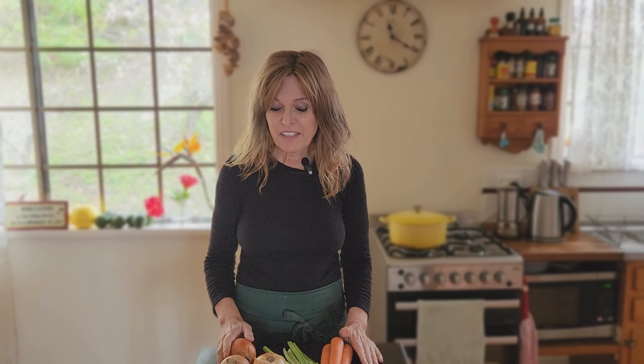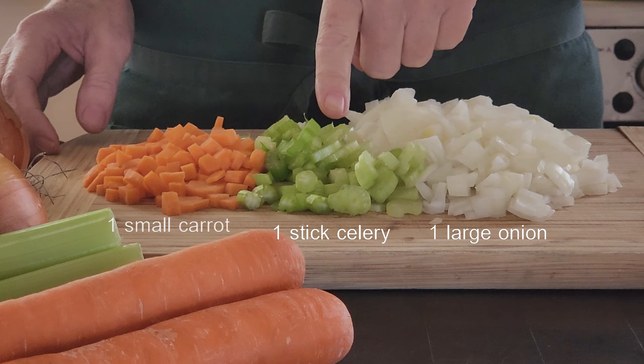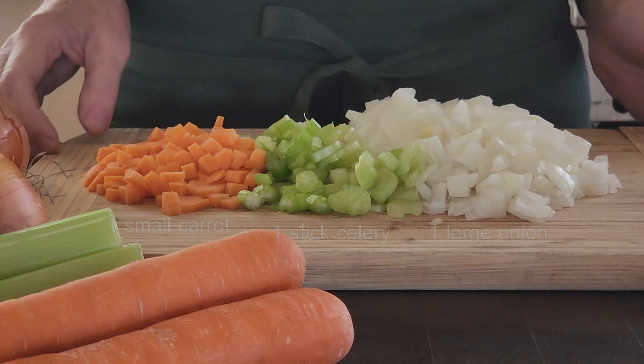To create the base of the sauce I'll start with the traditional mirepoix, which is a combination of diced onion, celery, and carrots. I've taken a large onion which I've finely diced, along with one stick of celery and one small carrot. Generally when I make a mirepoix I like to work with twice the amount of onion as I do carrot and celery — it creates a lovely depth to the sauce.